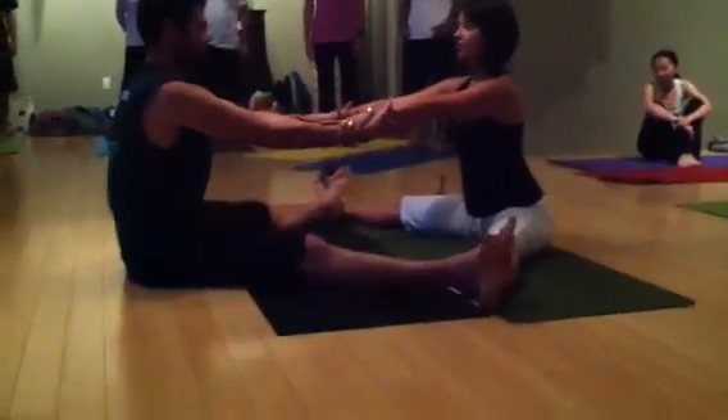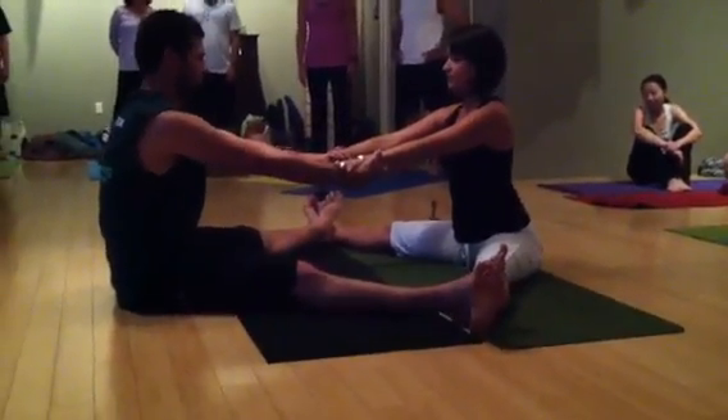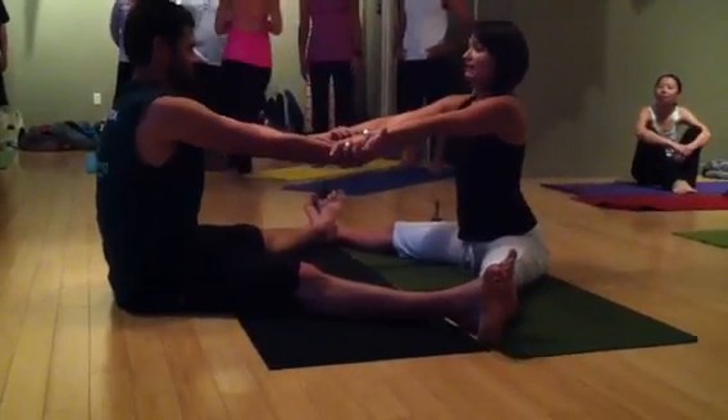Go ahead and find your partner's wrist, and we're going to bring over some straps in case anybody's having issues grabbing onto your partner's hands. So inhale, sit tall, and exhale.